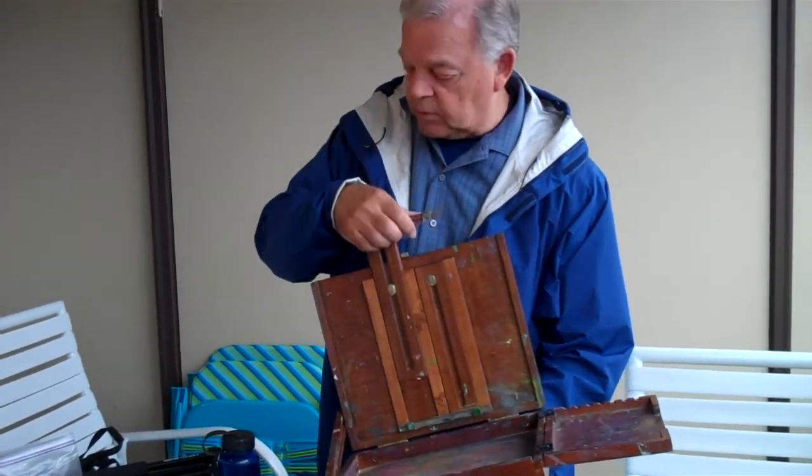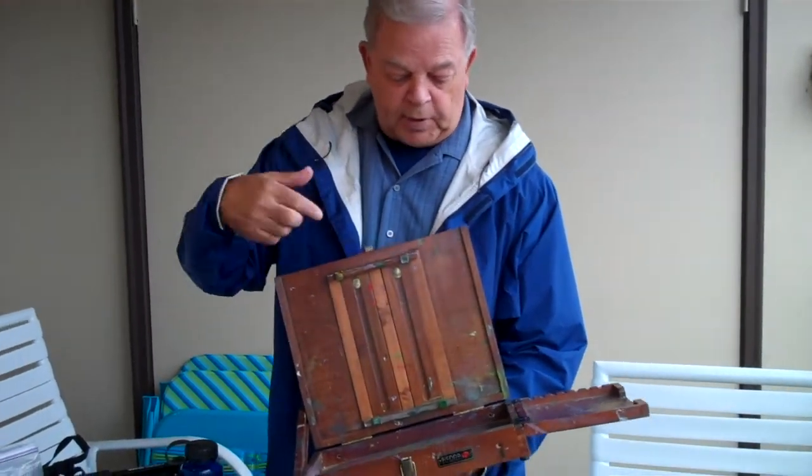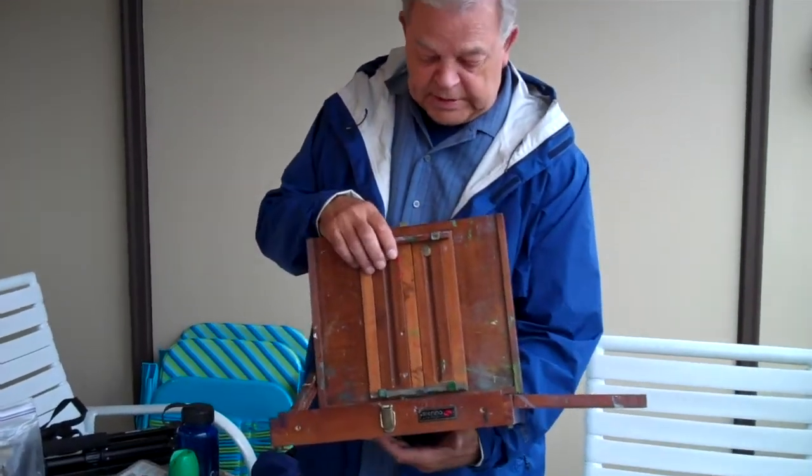Canvases — unless they're really thin canvas, not the wood frame canvases — you can't get many of those into your bag. So I'll get into the paper I use instead of a canvas.